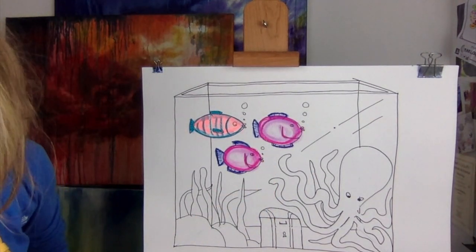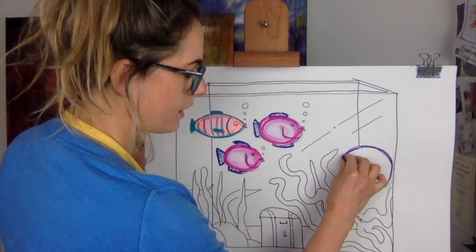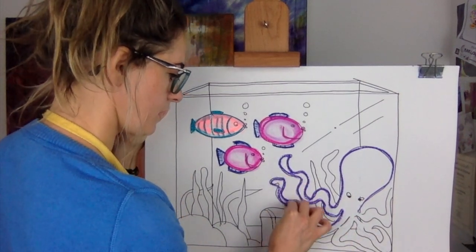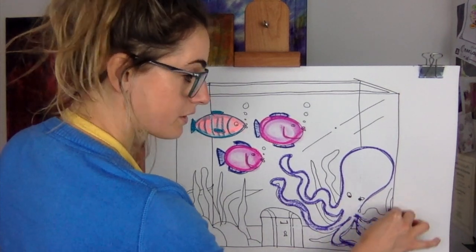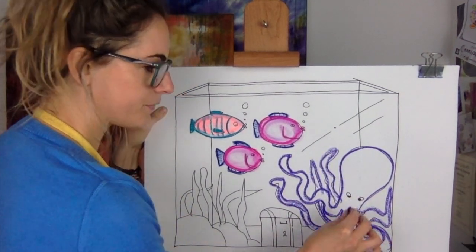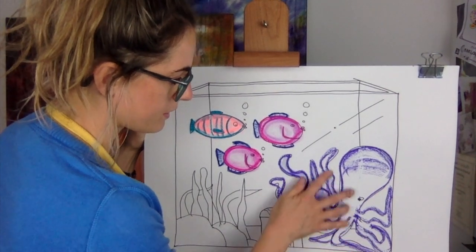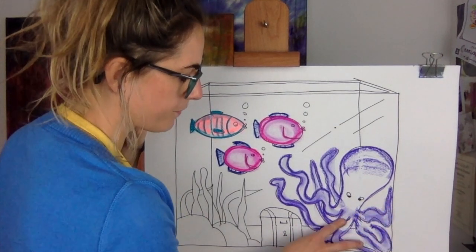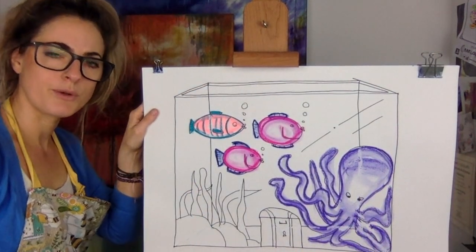You get beautiful coloured fishes! For the octopus I'm gonna do purple, just because I like something a bit different. I'll outline all of my octopus — oh, that's like the best purple I've ever seen! How cool is that purple? You could do any colour — red, yellow, brown, any colour you want. Right, I'm gonna smudge him — this makes him look more 3D. There's my beautiful octopus!